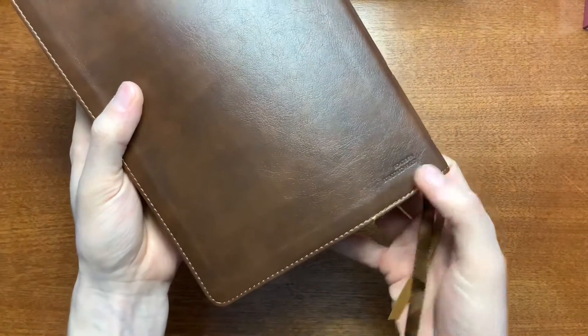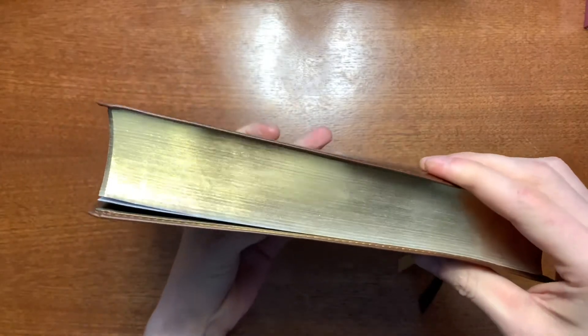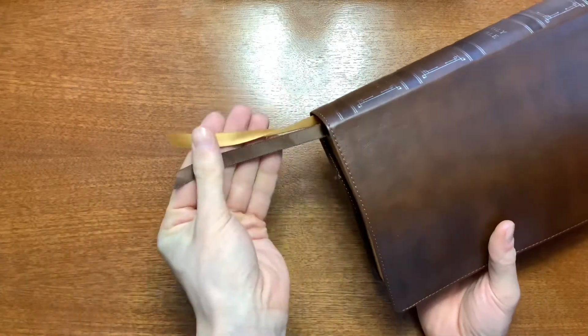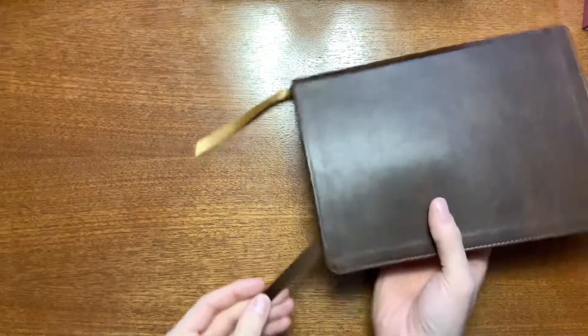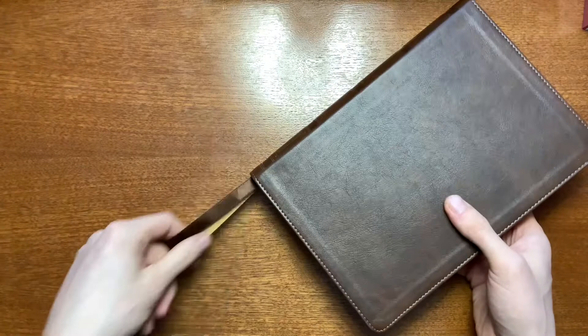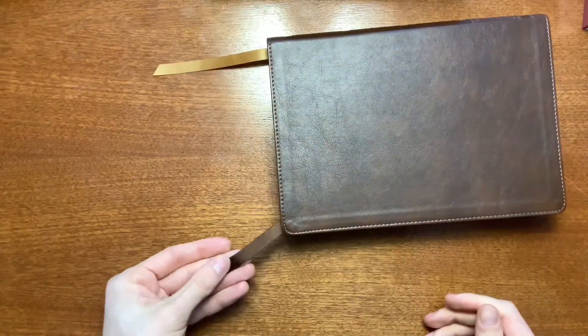On the back you do have the ISBN. I like that they did not put gold on this one — it's just stamped, so it's very subtle. If you're going to have an ISBN on the back, I'd prefer to have it like this. You do have gold gilding on the edges — no art gilding, just the gold. And two 3⅛ inch double-sided satin ribbons. These ones are significantly lengthy — not too short. I'm kind of a long ribbon person, and this is about right for my taste.